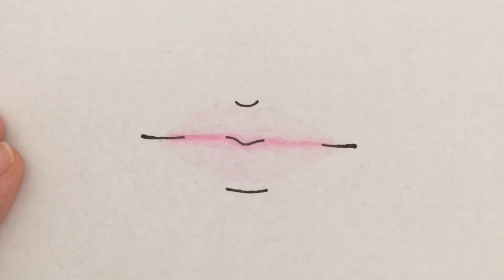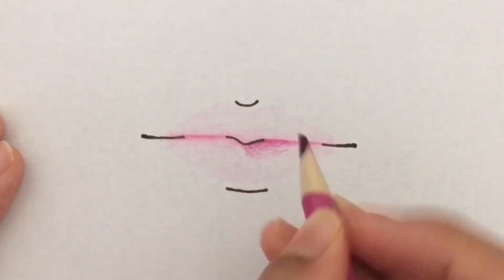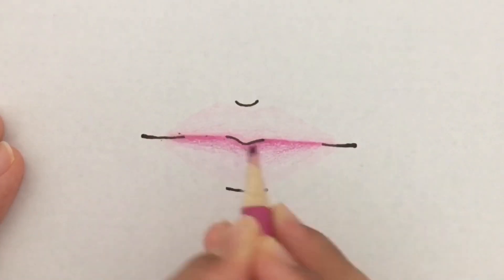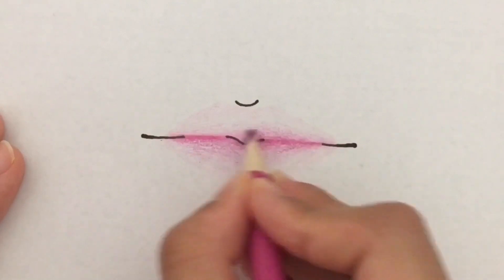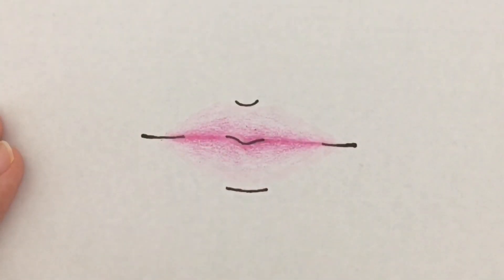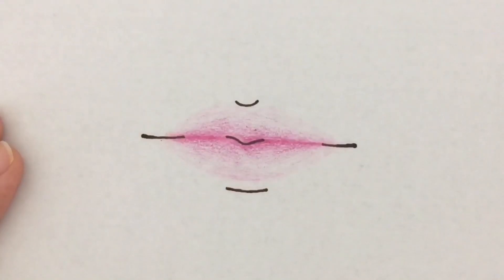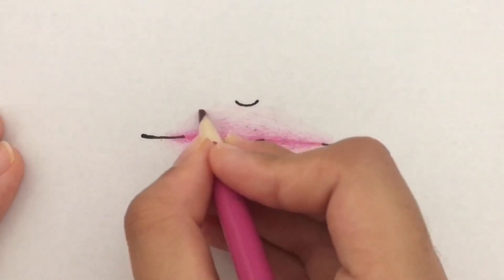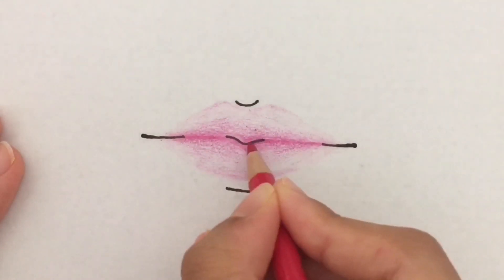Next I'm taking a magenta color pencil, which is darker than the light pink, and doing the same thing I did with the light pink, but I'm not shading all the way down so you see more of a gradient from magenta to light pink. I'm repeating this on both sides and really trying to smooth out the color, making sure the gradient is very smooth. I'm also adding a light shadow for the bottom of the lip and the cupid's bow area so you see more of a shape, because if it is too light it is hard to see the shape of it.